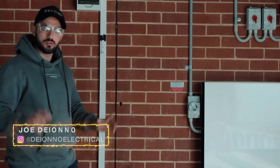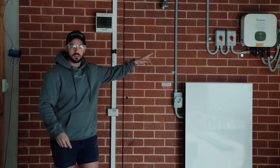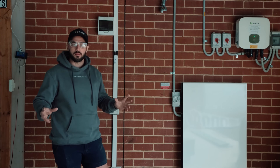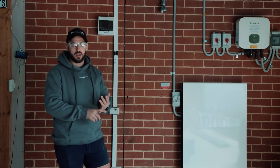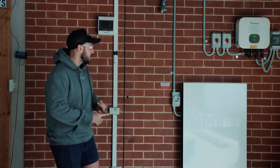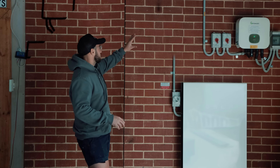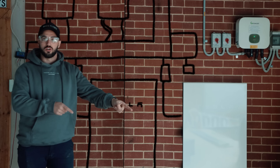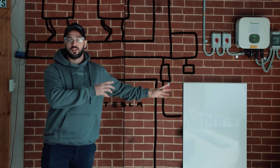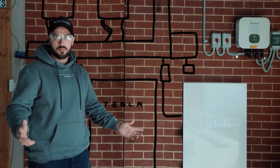G'day guys, Joe here from Diano Electrical. Today we're going to be installing another Tesla Powerwall. We've already installed one for this customer before — they had an existing solar system. We're getting through winter now, so the customer needed a bit more power. They've got an electric vehicle they want to charge, as well as the air conditioner and all their other general appliances. The general idea today is we're going to get rid of this conduit and duct, neaten up the whole wall, install the other Tesla Powerwall, as well as two new SunGrow inverters to support the extra 13 kilowatts of solar on the roof.